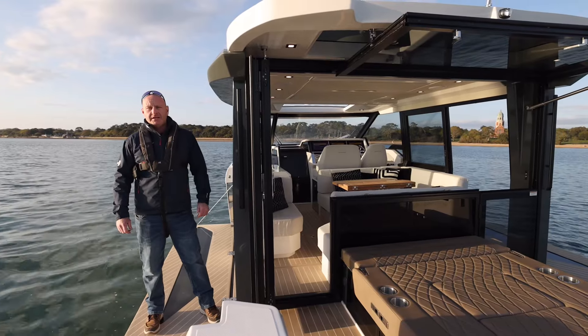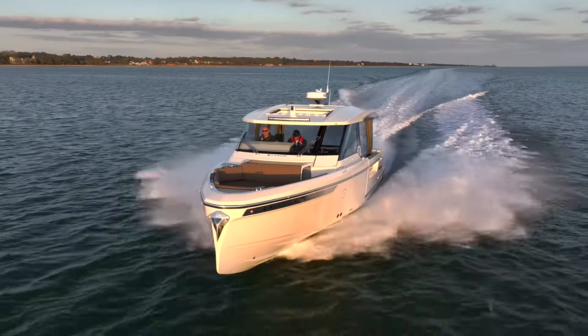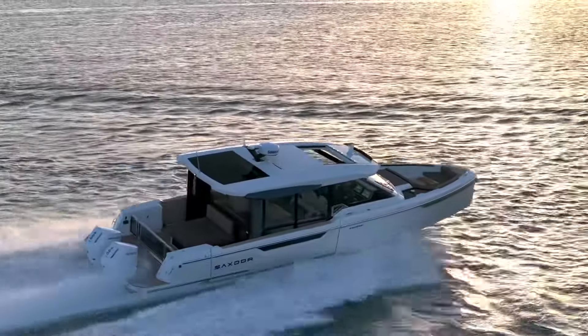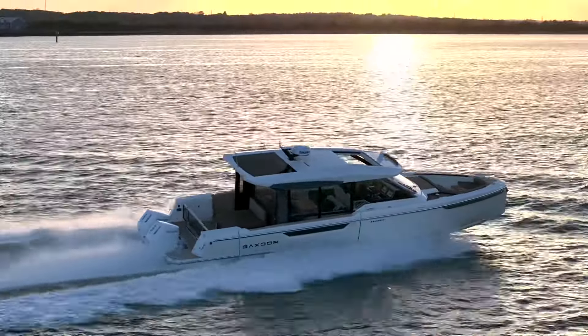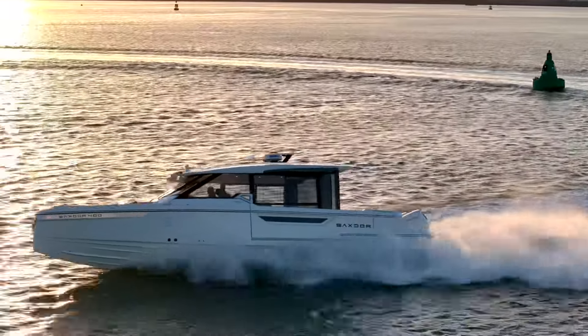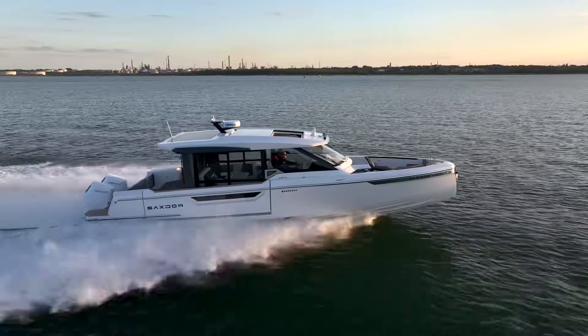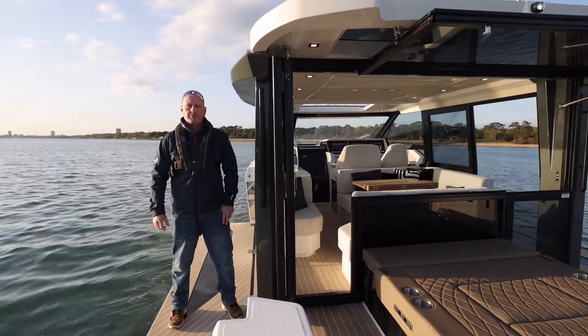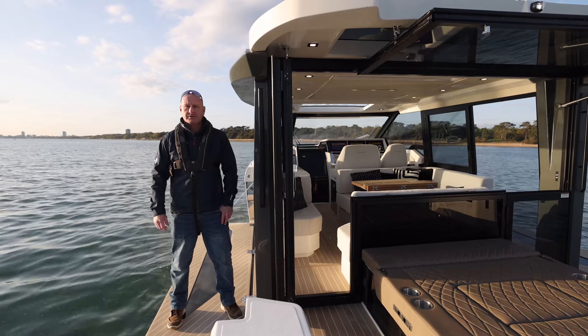I hope that's given you a good insight into the all-new Saxdor 400 GTC. For a full product walkthrough there is one on our YouTube channel, so please visit the idealboat.com YouTube channel for more information on this and the rest of the Saxdor range. If you have any questions, please feel free to get in touch with the Saxdor team or myself and we'll be happy to help. Thanks for watching.